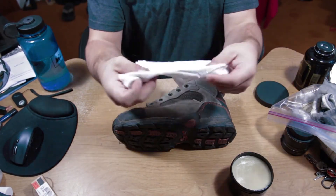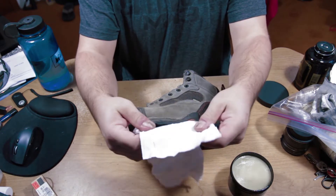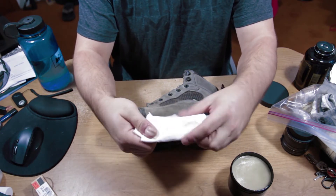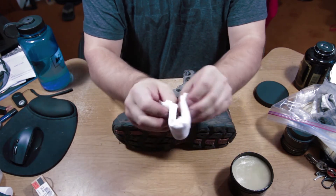Next, grab a rag and roll it up into kind of a little rag doobie if you know what that is. Fold it in half and that'll be your applicator.